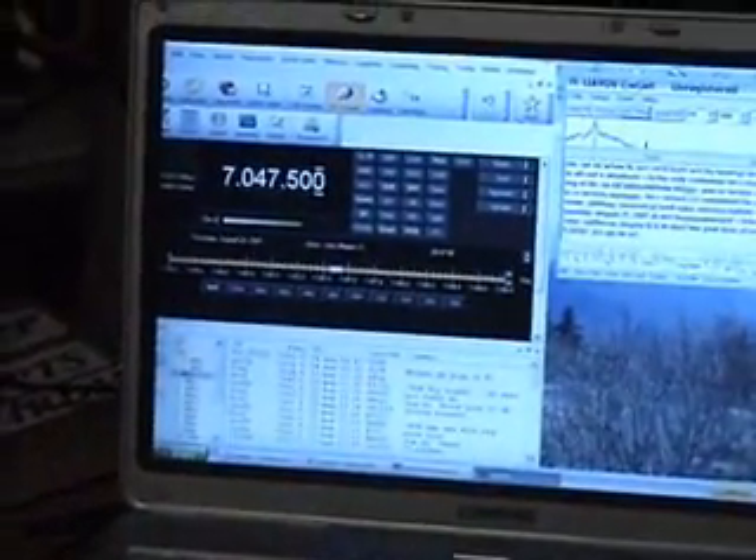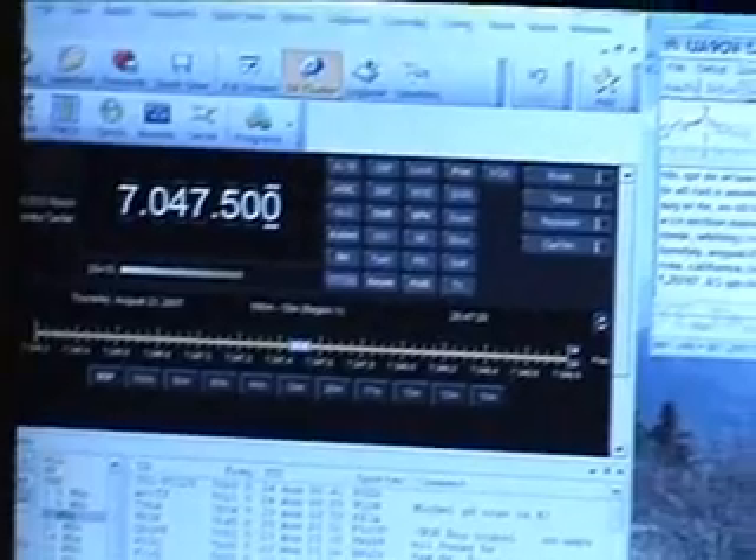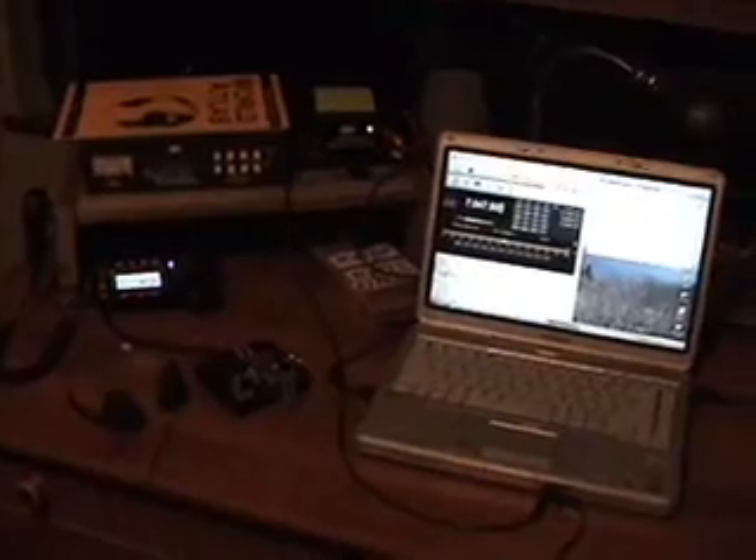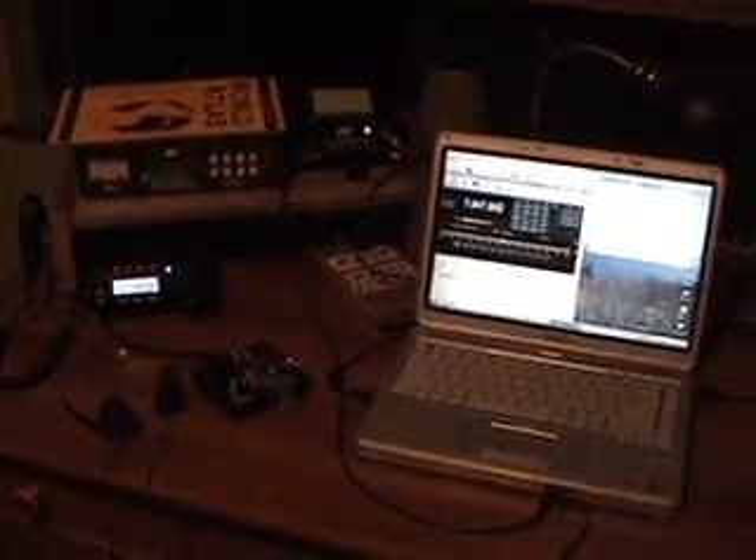Down under here, that's the straight key. And right here is a set of paddles for Morse code. Here on the computer I've got my logging program. And over here we've got a program called CW Get, which I mainly use for contesting and so forth. It helps me get by the guys who are sending at 25 or 30 words per minute, and I can't possibly copy at that speed just yet — I'm still fairly new to CW.